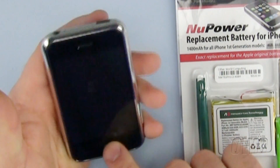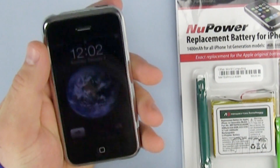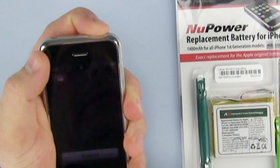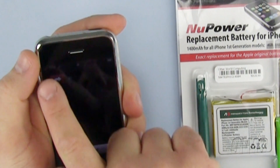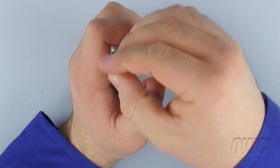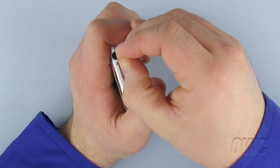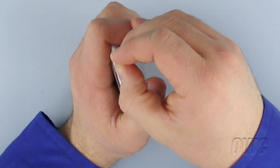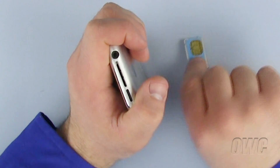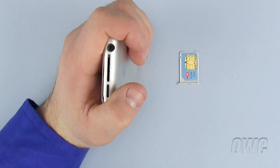To begin, please turn off your iPhone by holding down the on-off switch at the top of the iPhone until you see the slide to power off option. Now slide to turn your iPhone off. Now remove the SIM card from the iPhone. To do so, use a small paper clip straightened out and insert one end into the small hole on the top of the iPhone, not the headphone jack. Push gently and the SIM card should pop out.